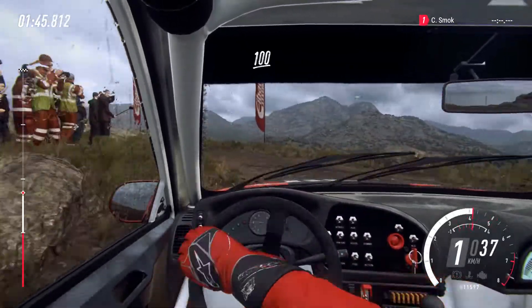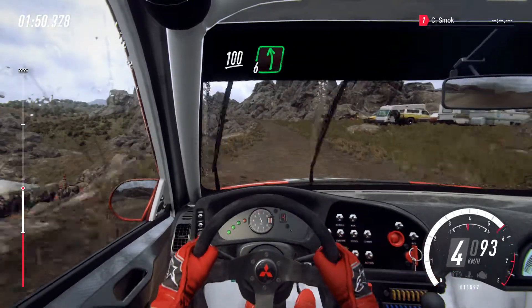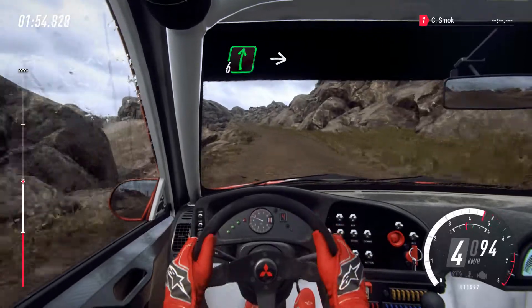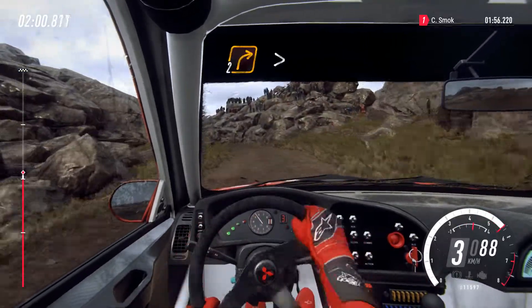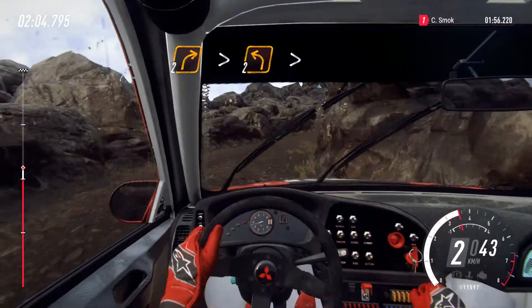One hundred, six left long, fifty, six right to the crest, into narrow five left, into two right tightens, into two right tightens, into two left tightens.